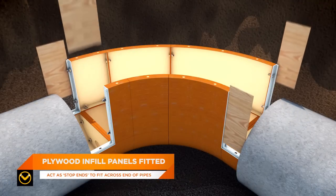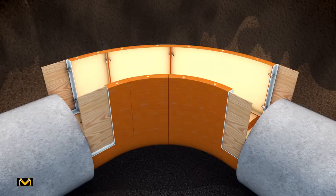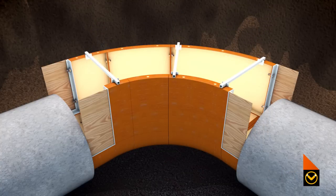Plywood infill panels can then be cut to size to act as stop ends to fit across the ends of the pipes. Steel cross struts are then fitted horizontally on the top of the shutter side panels. The struts prevent the sides of the shutter moving inward under the pressure of the concrete.